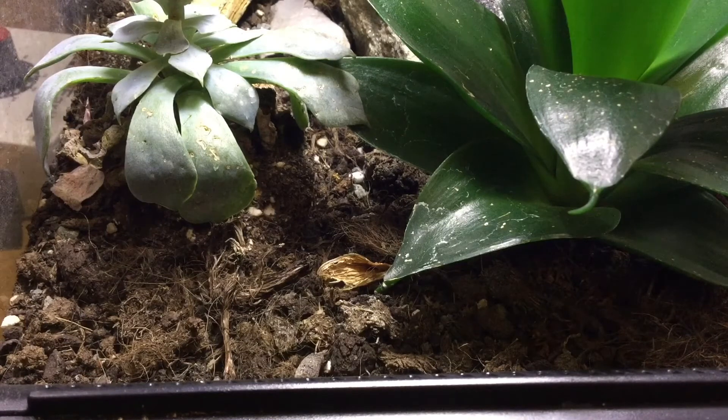You also — slightly contrary to the former point — do want it to hold burrows well for certain species. For example, in my leopard gecko's enclosure he likes to dig a burrow, so if he was to dig something and then it collapsed, it wouldn't really be very good. You also obviously want it to be aesthetically pleasing, which is something you'll have to decide on yourself. And you do want it to be organic where possible, so that anything that ends up in your animal — as the apex predator or herbivore, depending on what species it is — isn't going to end up intoxicating them.